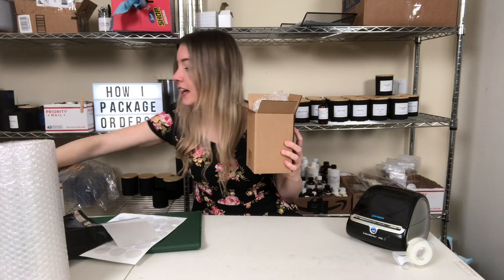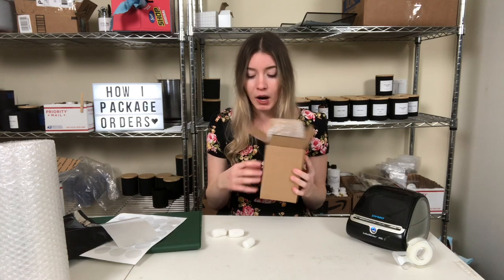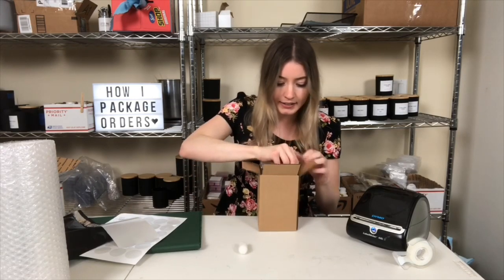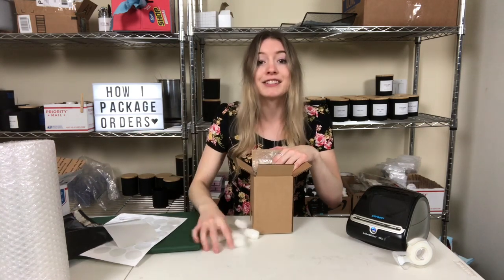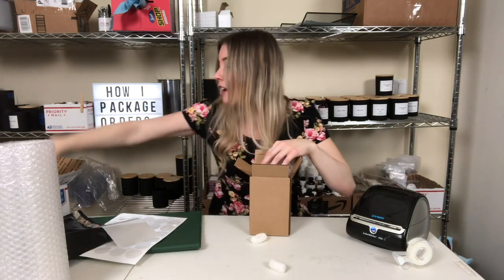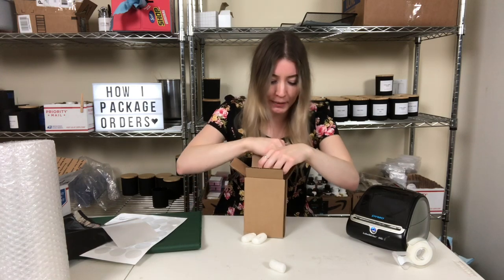When I shake the box I don't want to hear any movement. What you're trying to do is make sure there's the least amount of movement possible. So I take little packing peanuts and shove them on the sides and all four corners of the candle. All these packing peanuts I got from candle orders — I think from Candle Science — so I just keep them and reuse them.